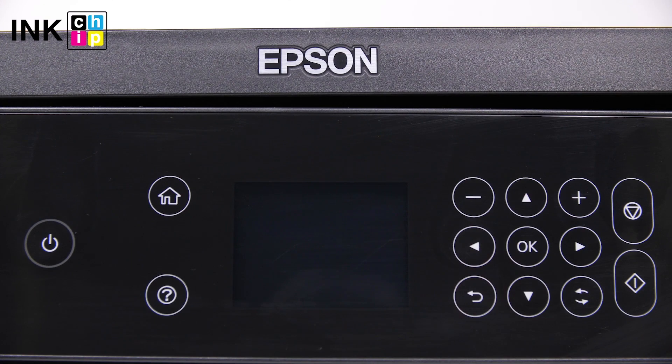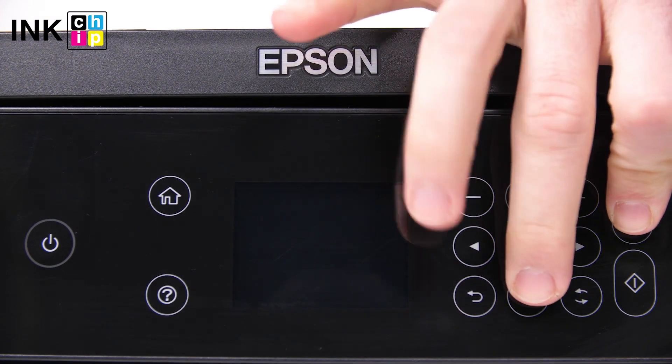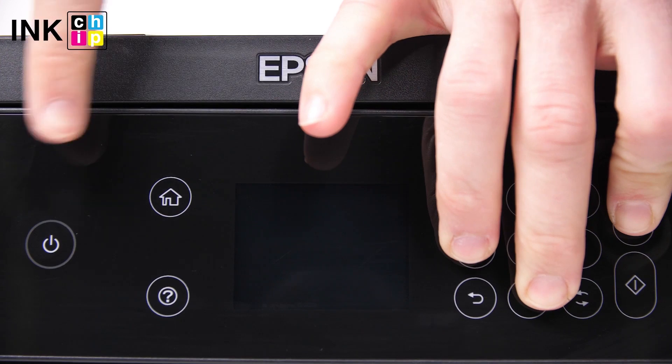To enter the firmware changing mode, press the button combination: Cancel, Down, Left, and Power.